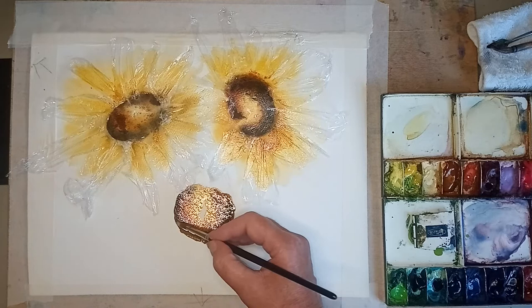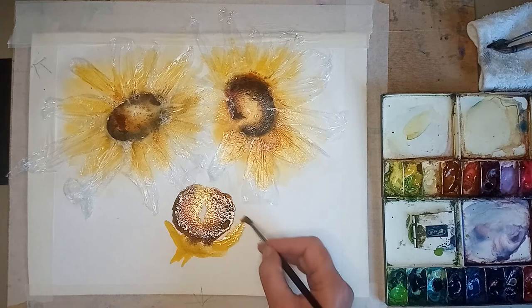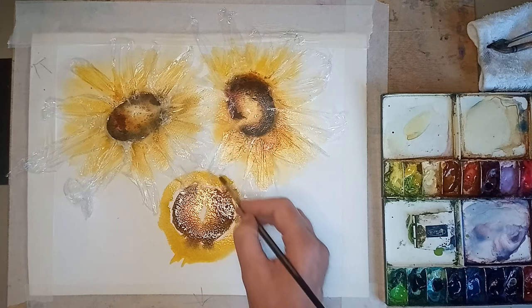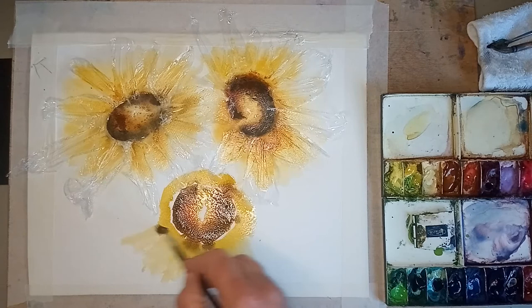A little bit stronger - just the gold around the edge of that dark centre, so that when the yellow touches it, it's the Indian gold that the yellow blends onto rather than the real dark. Just going around here again with the yellow. Really loose today, isn't it? It's quite nice to be free. I'm stood up but you don't have to - I always think standing up gives you more movement in your arm.